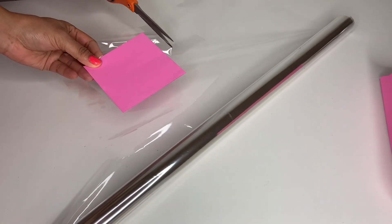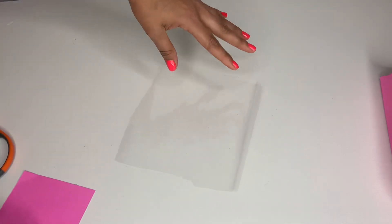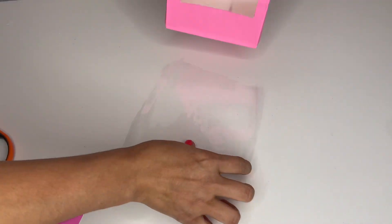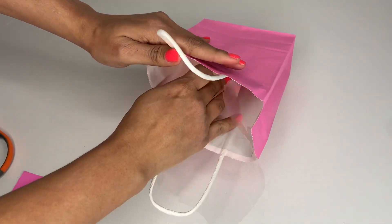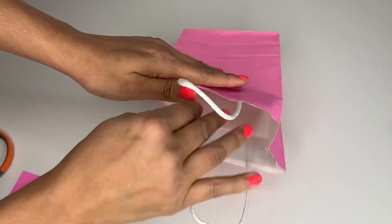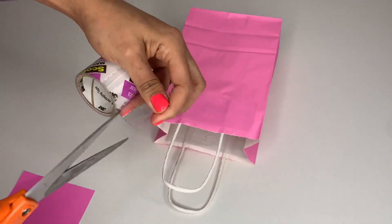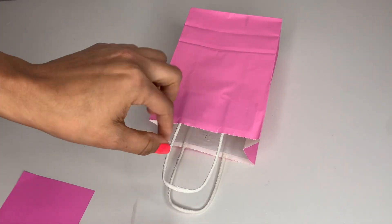Grab your bag and put the clear paper inside. Fix it so it looks perfect. To hold it in place you'll need tape, and this part is a little bit tricky — not too much, but just a little. Make sure you don't touch the paper while working.